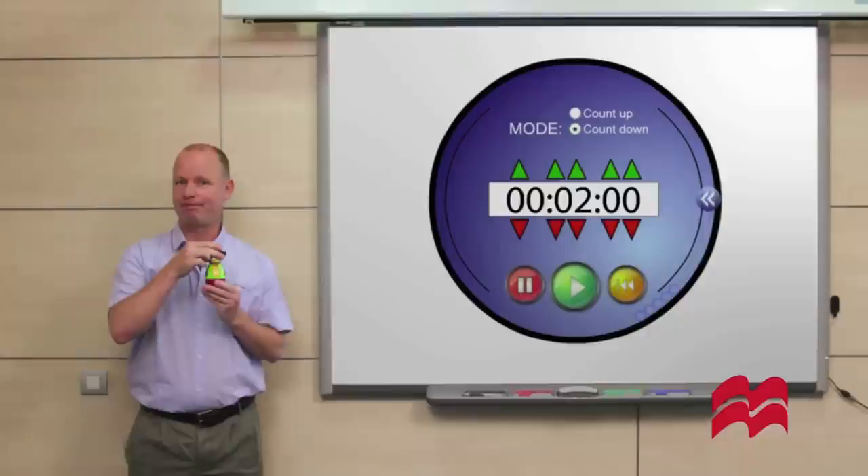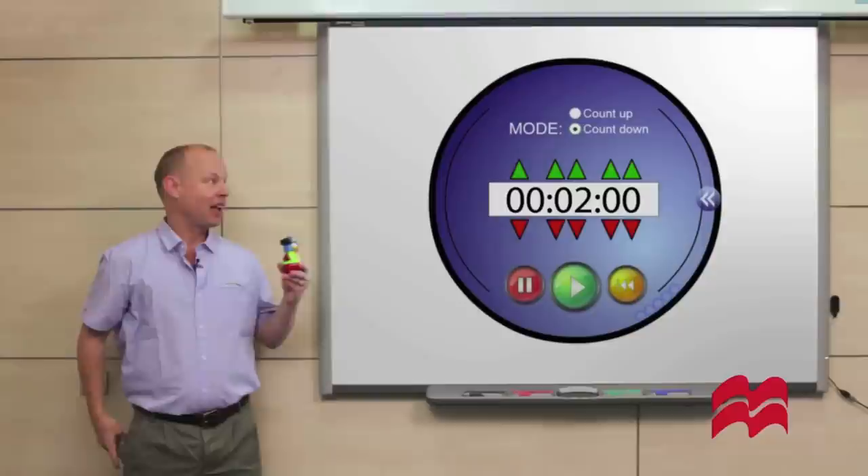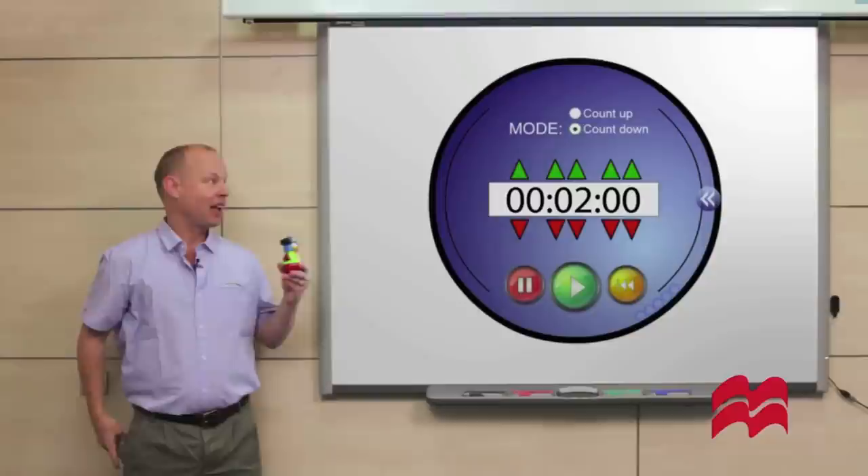Do you ever ask your pupils to do an activity quickly and then they take forever to do it? Why not set a time limit? Set it on a kitchen timer like this one, or on an interactive whiteboard timer like this one.